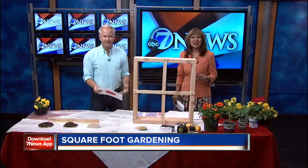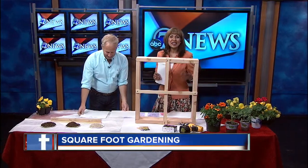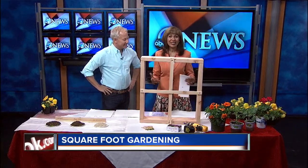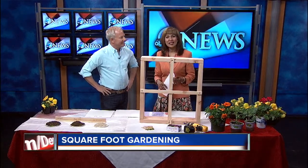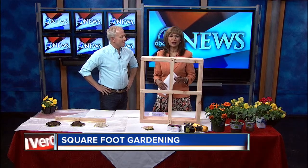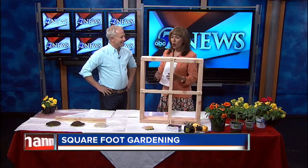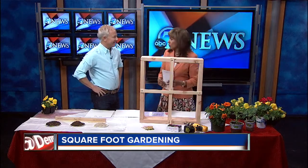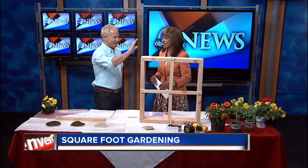As we get our garden organized here, with the sun finally starting to peak out from the clouds here and there, lots of us are getting the urge to start gardening. Today, Phil Steinauer with Designscapes Colorado joins us to help people who start their own backyard gardens one square foot at a time. This is a great model of what you have planned — what do you have up your sleeve today?